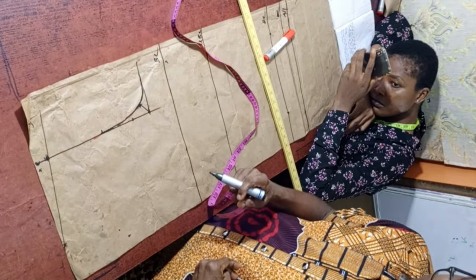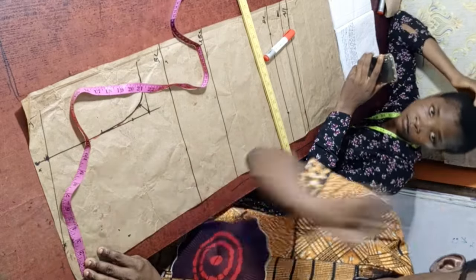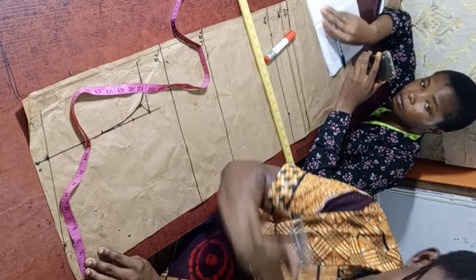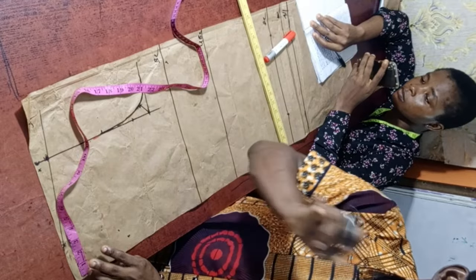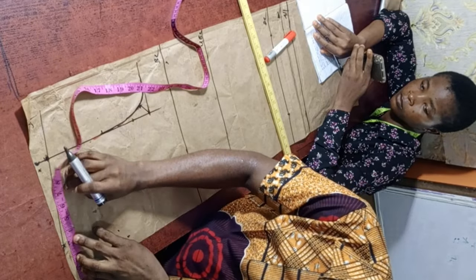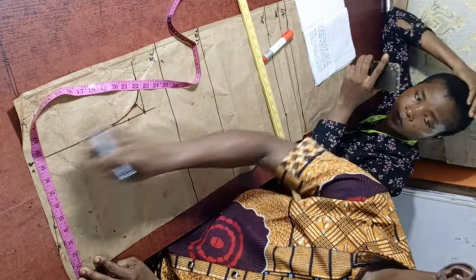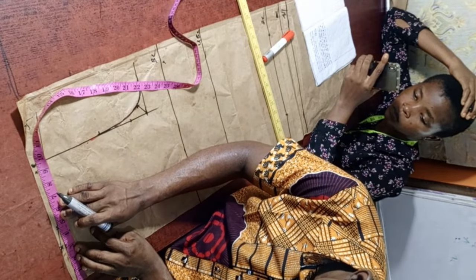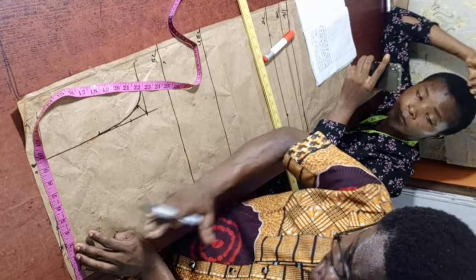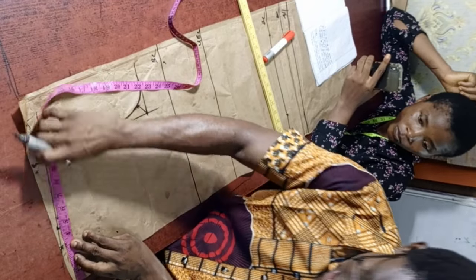The next thing is to mark out the back neck. At this point, ask yourself what your neck width should be — not the standard neck width used for sloping, but how wide the dress neck should be. For this person, I'm going to use 9 inches. Divided by 2 (because we are folding the material into two), that gives us 4.5 inches.